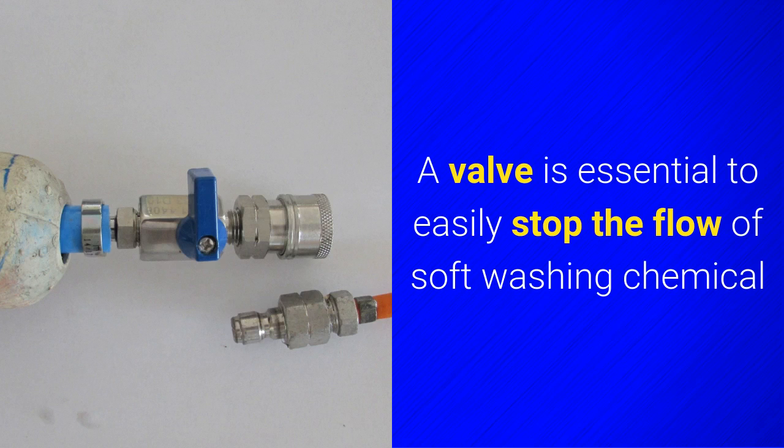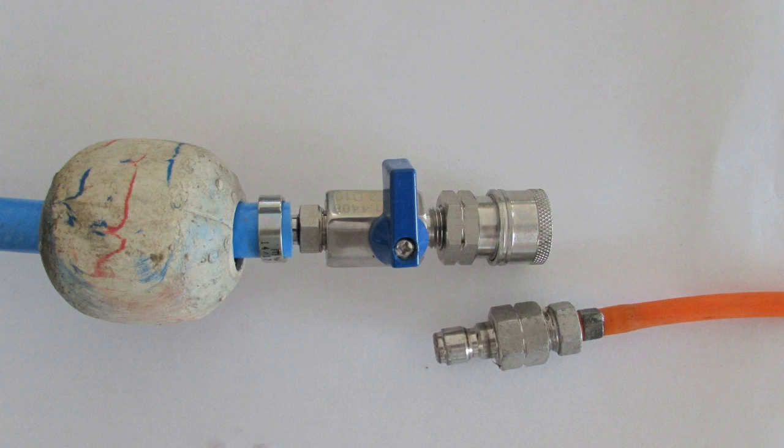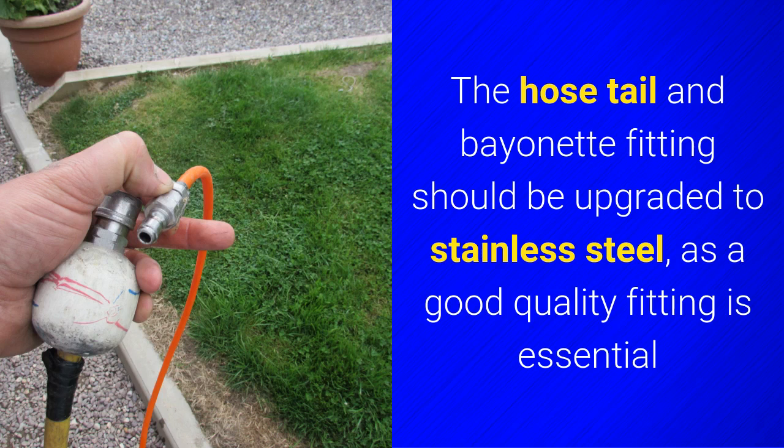A valve is essential to easily stop the flow of softwashing chemical. I add a ball to the end to protect the fitting. The hose tail and bayonet fitting should be upgraded to stainless steel, as a good quality fitting is essential.